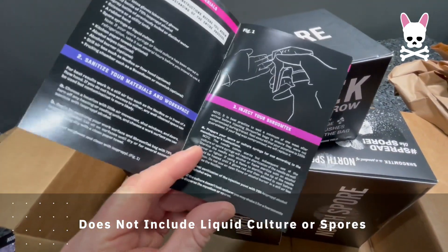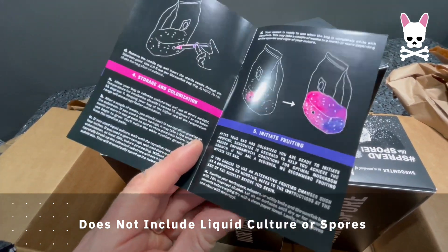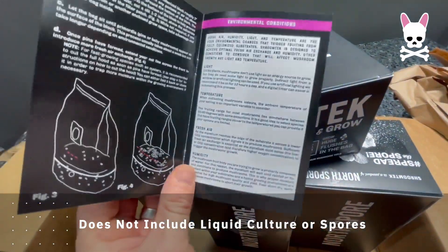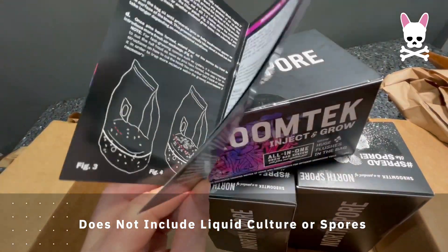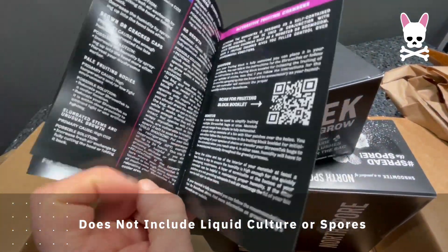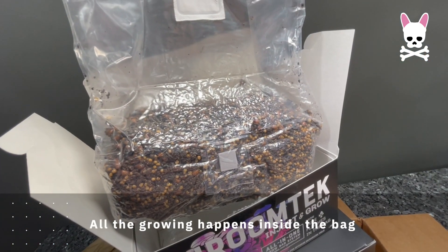The first thing I noticed when I received this kit and read through the instructions is you have to be very, very clean and hygienic. This kit does not include any liquid culture or spores — it's basically the all-in-one grow bag with full instructions on how to inoculate your spores or liquid culture into it. All of the growing is done inside the Shroom Tech bag.